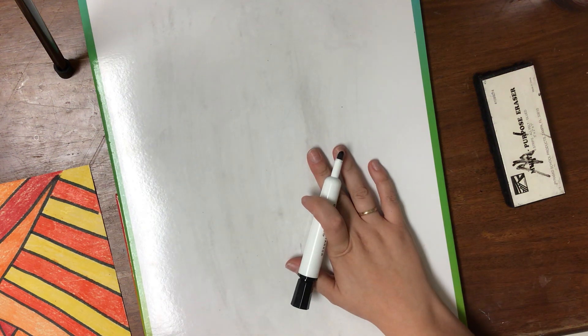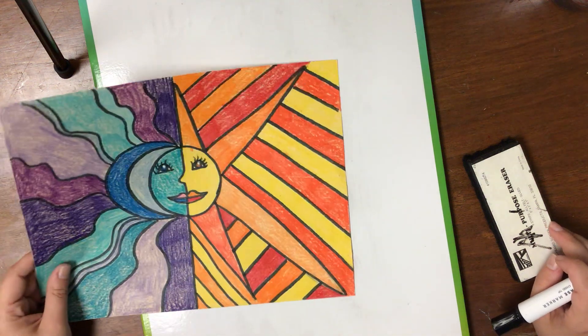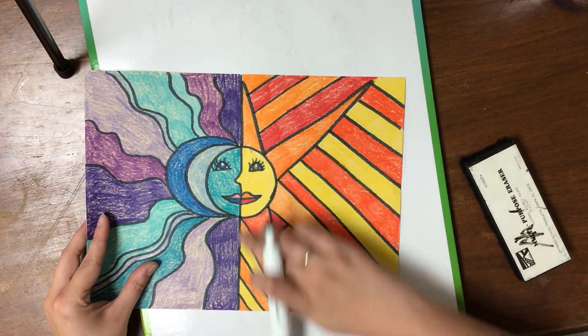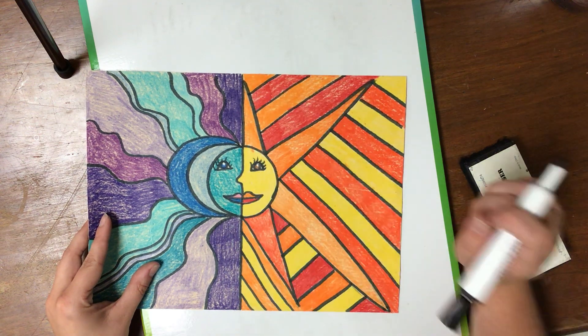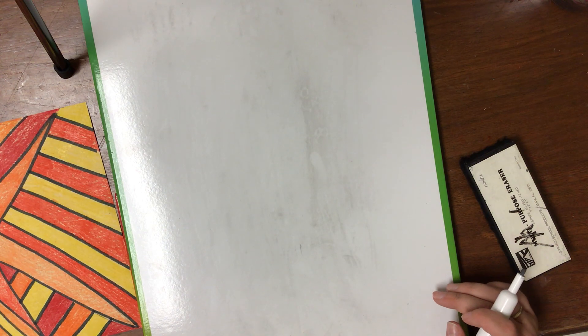I got a brand new whiteboard and this is what I'll be using to teach on. I'm going to be drawing with my whiteboard marker. But especially for this project, you're going to want paper and pencil because you might mess up. We need some perfectly straight lines, so we do want a pencil in case we mess up and it looks silly. The first thing I did was draw a middle line all the way down the center of my paper.